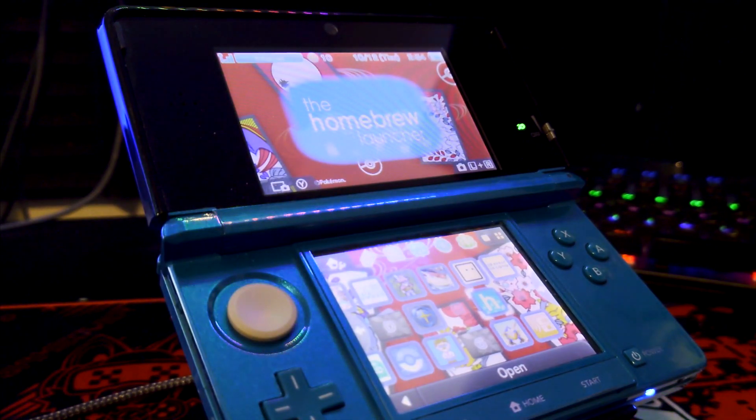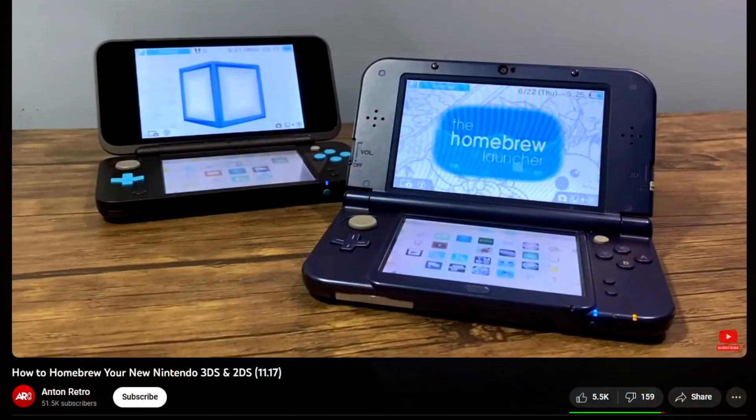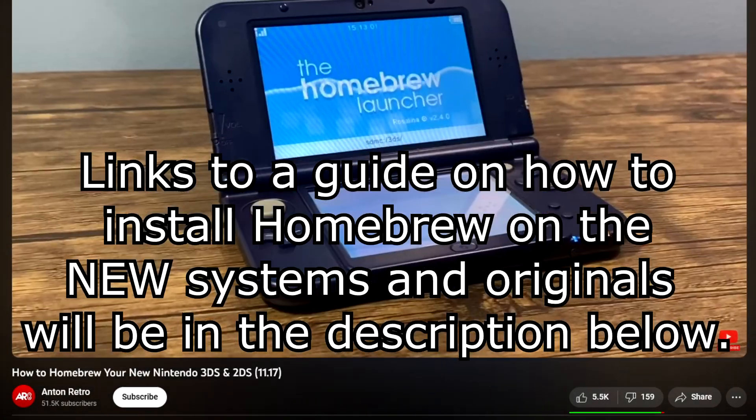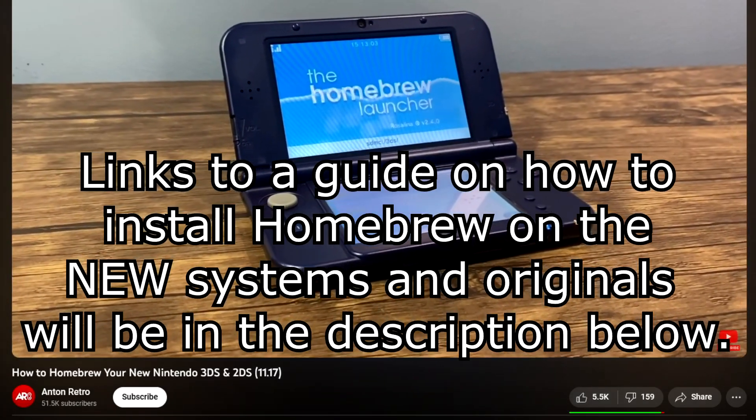This will not be a guide on how to install homebrew on your 3DS. So if you need to learn how to do that for this video, I will link a video in the description that will teach you how to homebrew your 3DS.